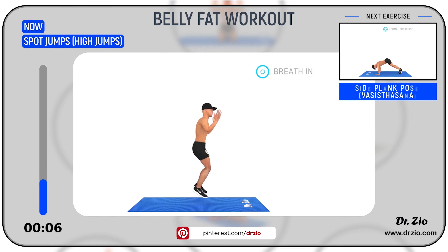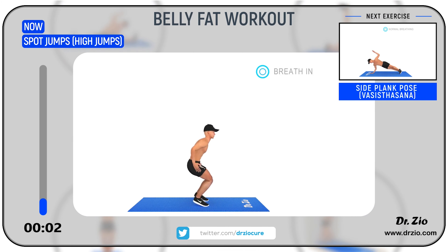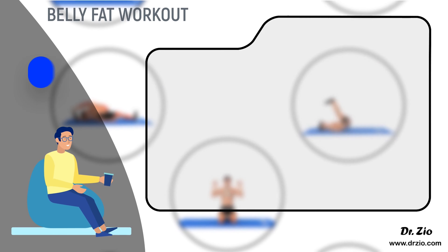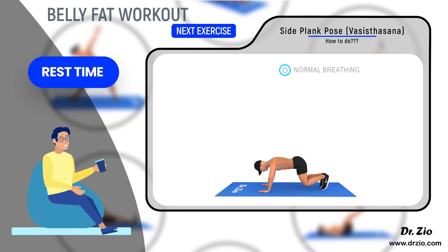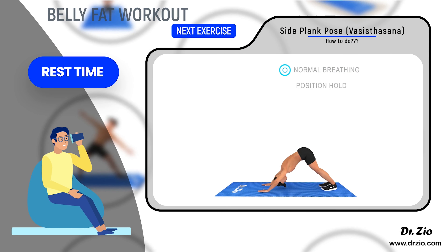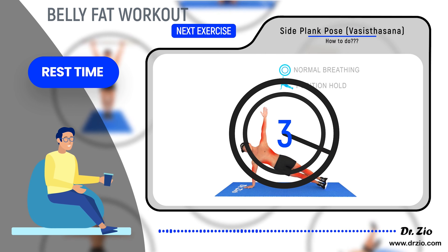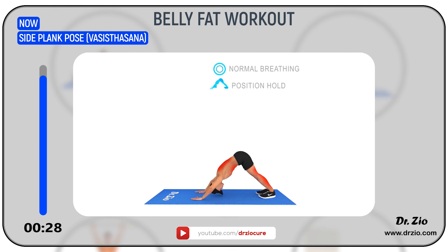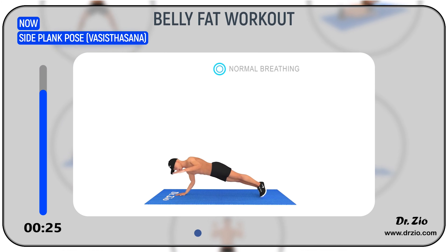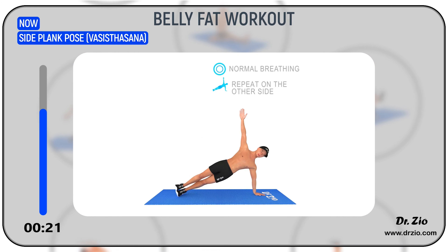Next exercise: side plank pose — Vasisthasana. Ready to go: five, four, three, two, one. Benefits: strengthens hands, wrists, arms, core, and legs. It stretches the backs of the legs, improves sense of balance and focus.